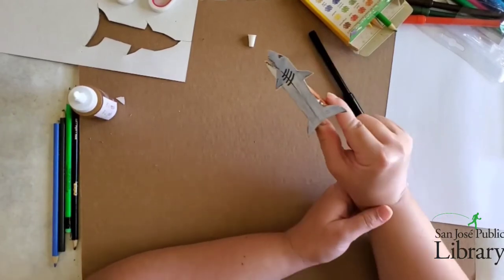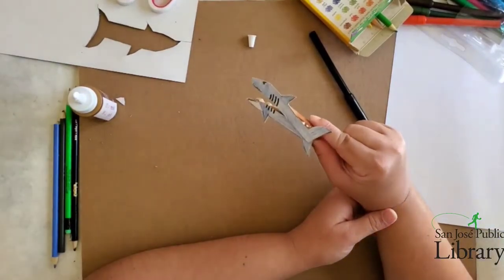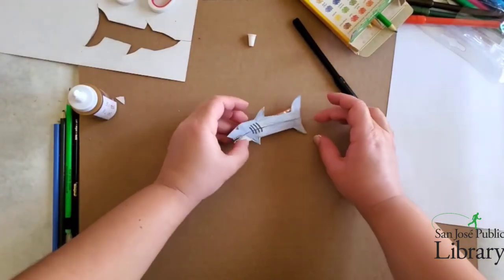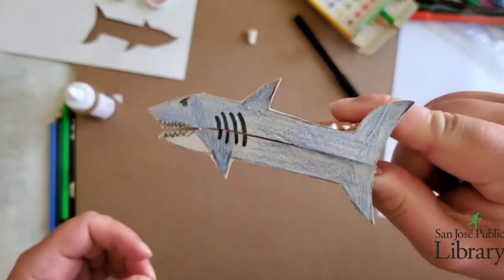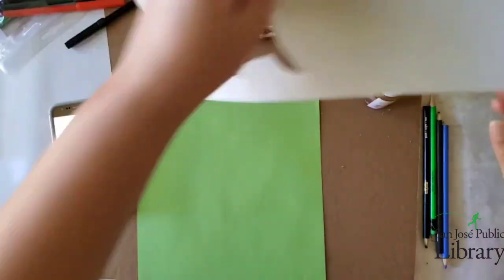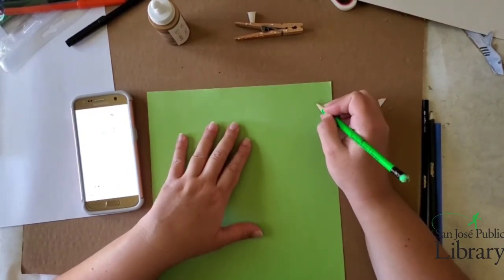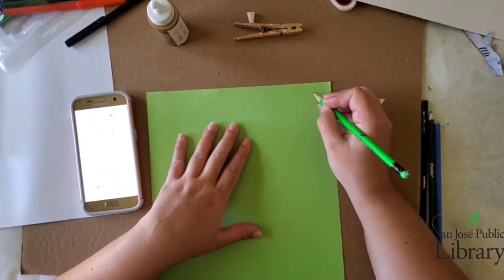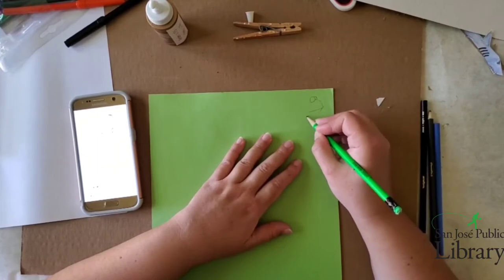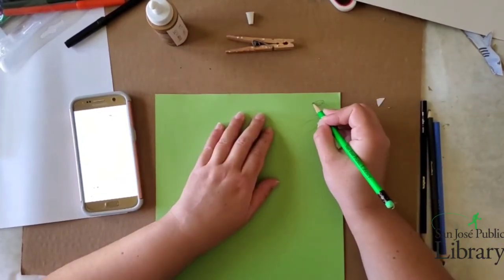I might want to let it dry a little longer but I'm just testing it out to make sure it's going to work. I want to make sure the glue is not touching both sides of the clothespin — I don't want it to dry closed because I want it to be able to open. Now I'm going to go ahead and do the frog, so I'm going to use green construction paper. I'm going to draw a frog using an image I found online — it needs to be a profile picture, and I need to make sure the mouth part aligns with the clothespin.